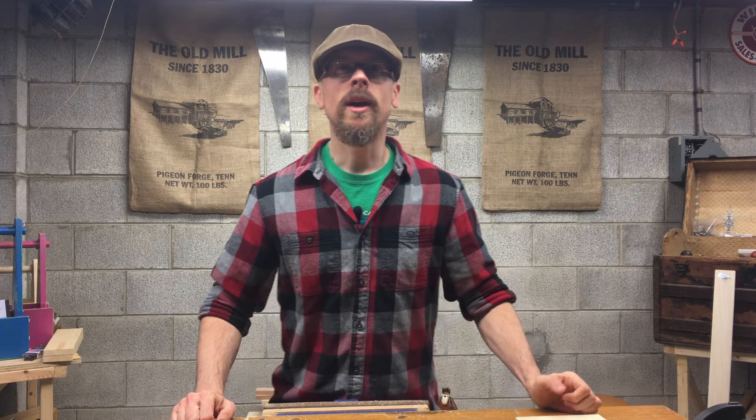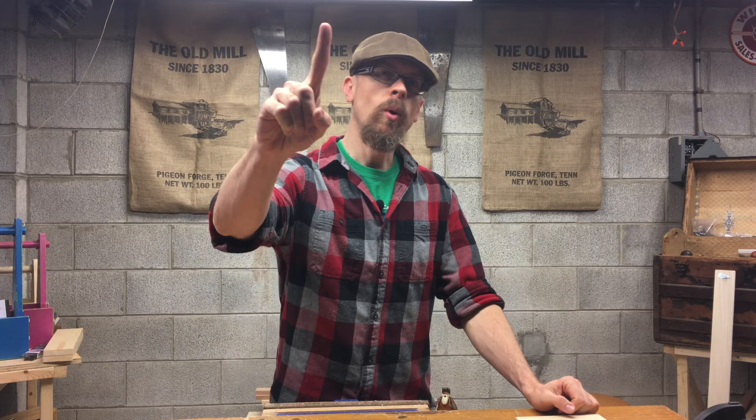Hey there, I'm John. Welcome to Hand Tool Homeschool, where we are bringing homeschool dads and kids together, one woodworking project at a time.